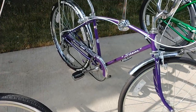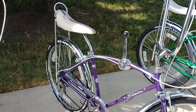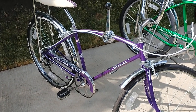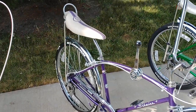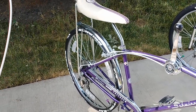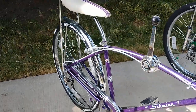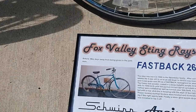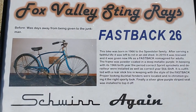You may have seen this one before. Whenever I take it to shows it gets a lot of love — the big Fastback 26, in an amazing purple metallic color. Also got the racing stripe seat, five-speed stick shift. It does have a 26-inch rear slick tire and a linear type tread front tire. It was originally a Schwinn Speedster, so it's a Schwinn again. Fastback 26.